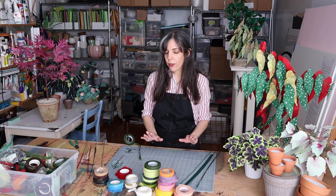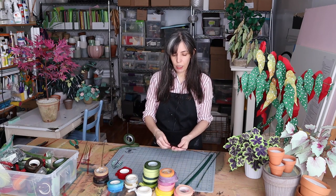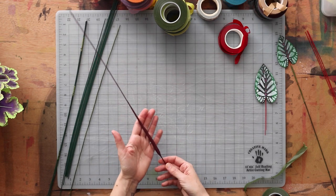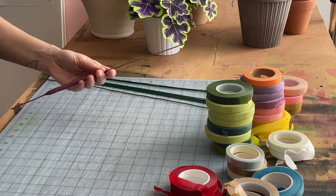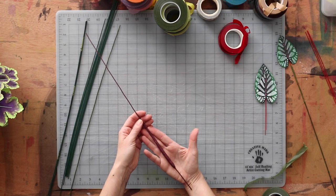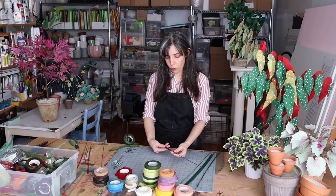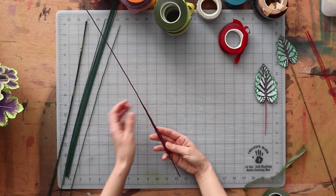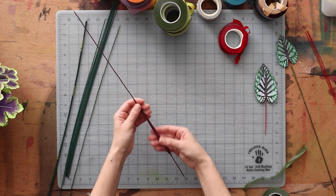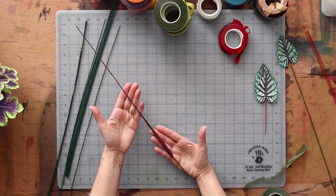Another thing I do is if I'm making a stem that has a wider base — a lot of times a plant will have a thicker stem as it's closer to the soil. You can do that with floral tape. One way would be to just keep wrapping and wrapping, but that wastes material. So what I've done here is torn a little piece of paper towel and just covered it with floral tape in order to mimic a stem with a wider base.